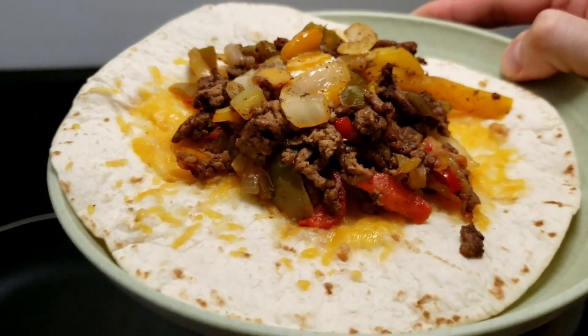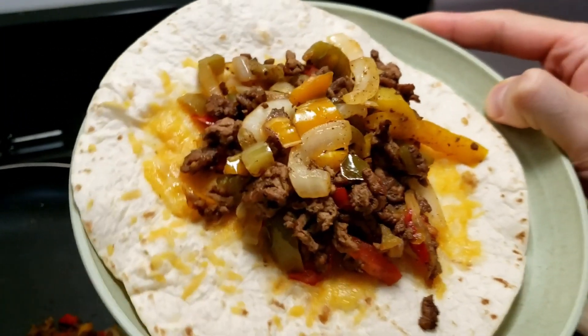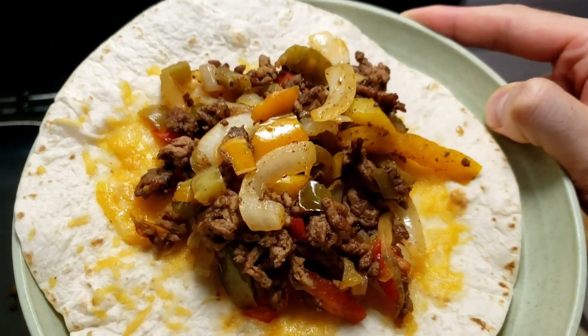This is looking good, man. Only problem is I used 85% ground beef — I should have used a leaner cut like 93% or higher. But it wasn't on sale, so you gotta live with what you got.